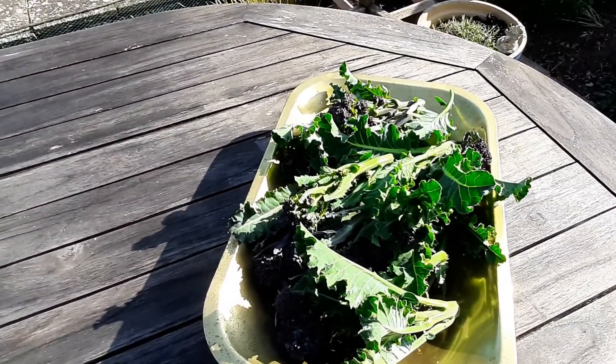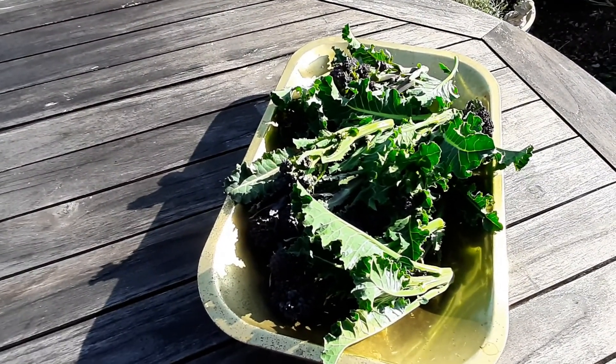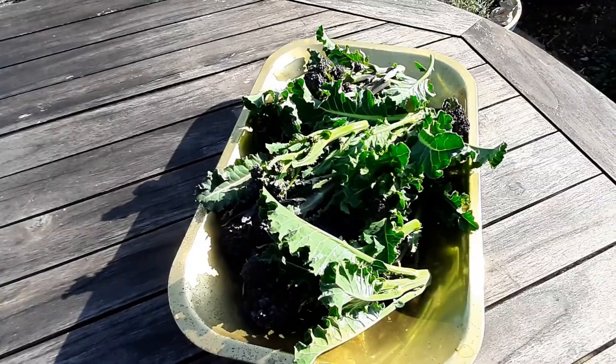I just picked some more purple sprouting and that's going to go into a stir-fry tonight.